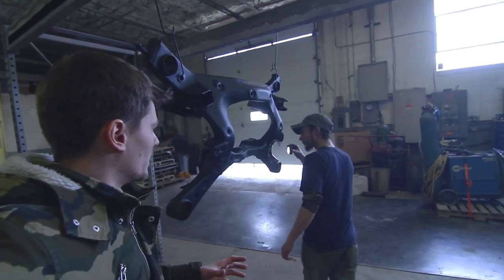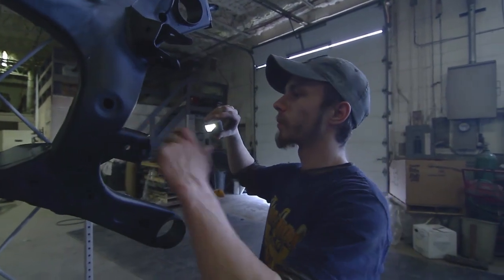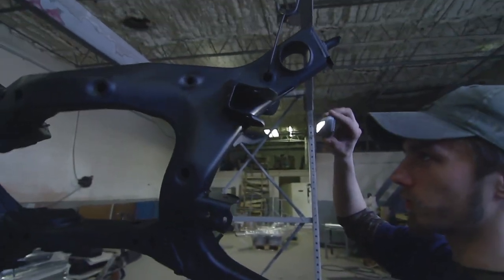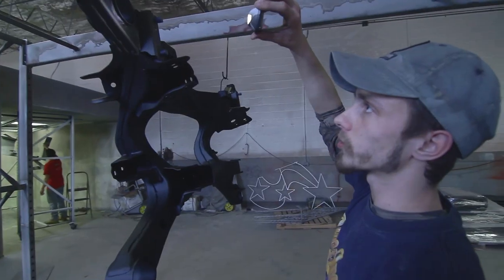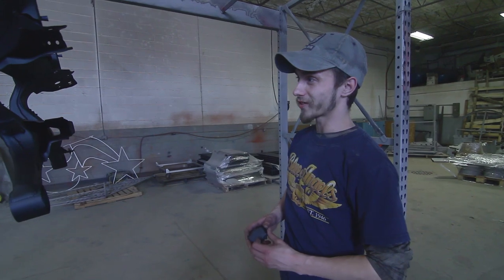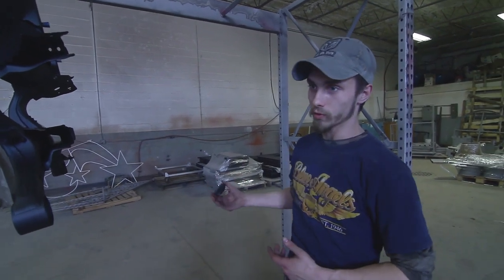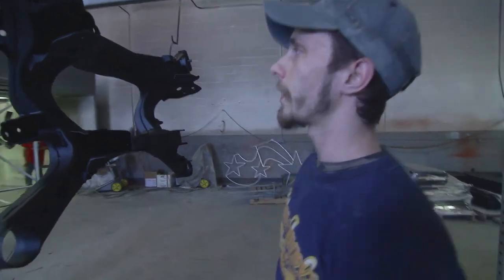Now we have to check it for any imperfections. This is the first coat and there are a few — in this little corner here it looks like we have a little bit of a Faraday effect, it looks a little light. We want to achieve 100% coverage so this part does not rust at all. Here at Michigan Sandblasting and Powder Coating we try to have the highest standards, so we're going to scuff it down and hit it with a second coat to cover those light spots, then re-bake it and it should be good to go.